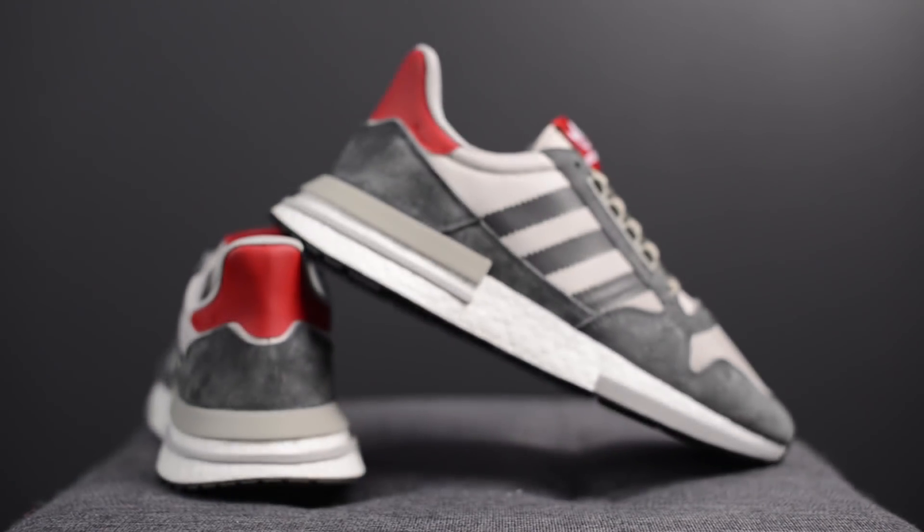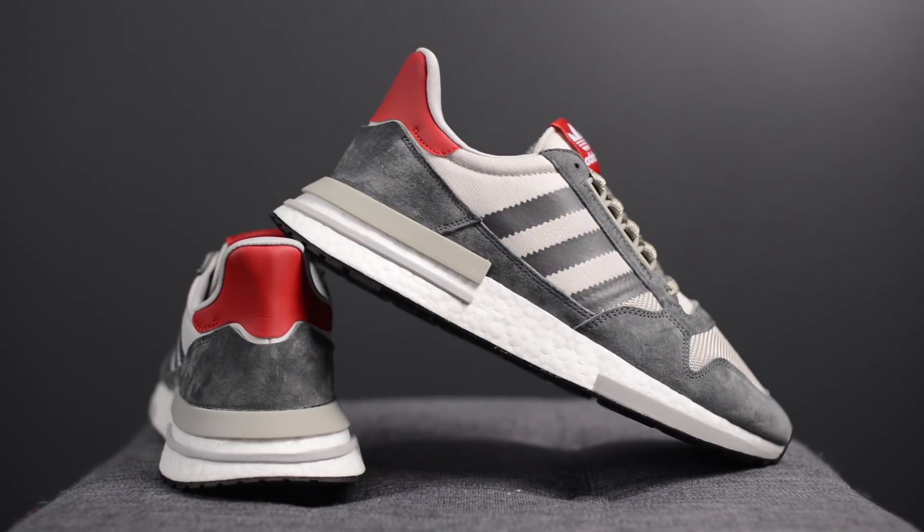From a sizing standpoint, Adidas Canada sent me these in a size 10. My feet measure as a true size 10, slightly on the wider side, and these fit me perfectly like a glove. If your feet are very wide though, I felt a little bit of pinching around the forefoot area just below the bottom lace — however, when I unlaced and readjusted, it was fine, but just something to keep in mind. For comparison, I also get a size 10 in the NMD R1 Prime Knit, the Ultra Boost 3.0, and the Yeezy Boost 350 V1, while I get a size 10.5 in the Yeezy Boost 350 V2 and the Ultra Boost 1.0 and 2.0.